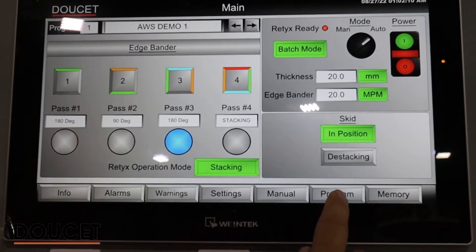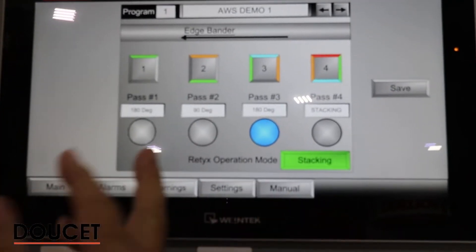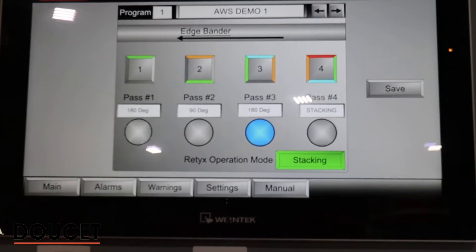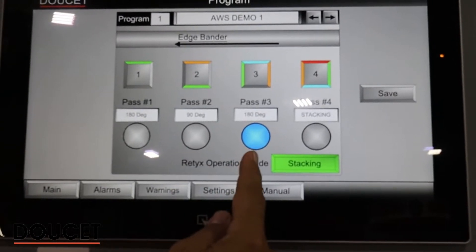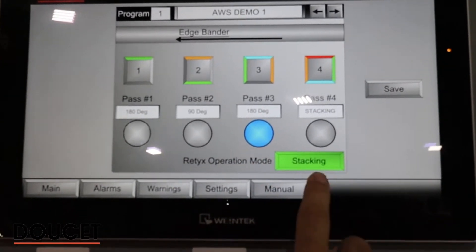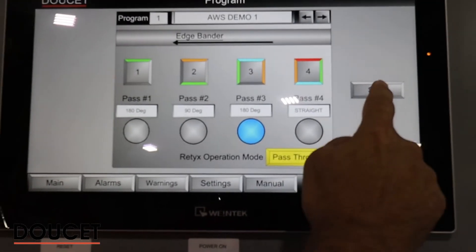If I want to change my sequence, I can go to the program mode. Here, for example, I can see that pass number one will do a 180, pass number two will do a 90, then 180 again, and then send it to stacking. If I was doing a pass-through, I can change it and then save.